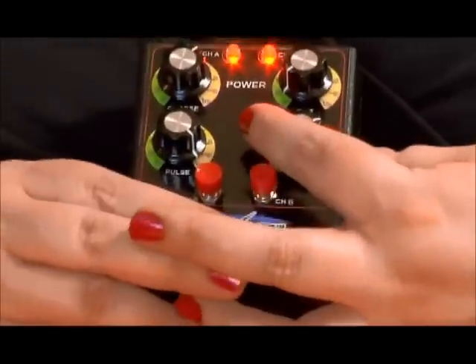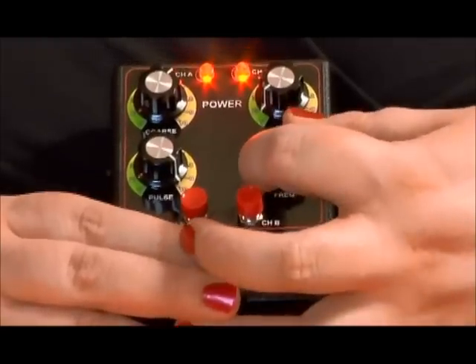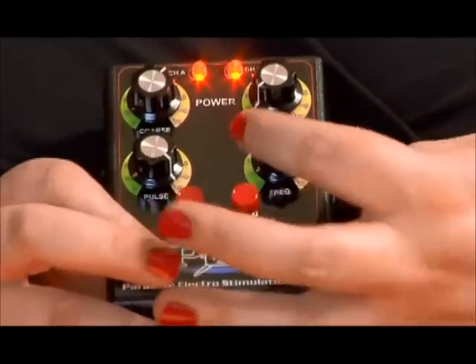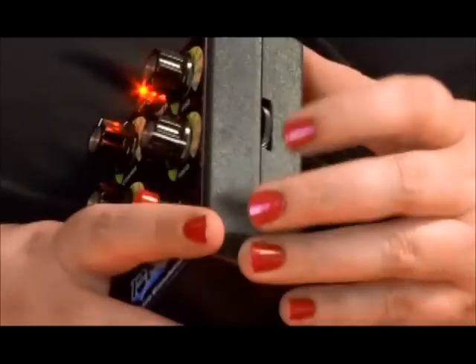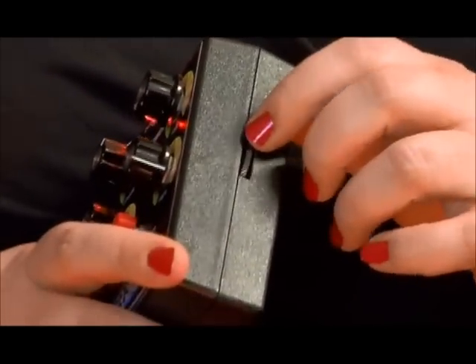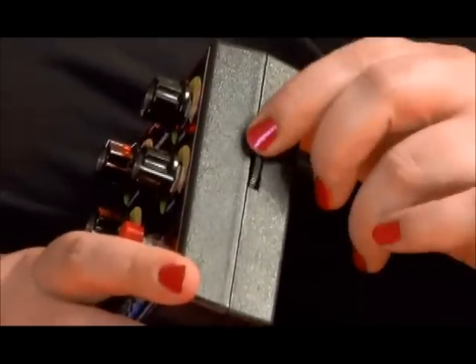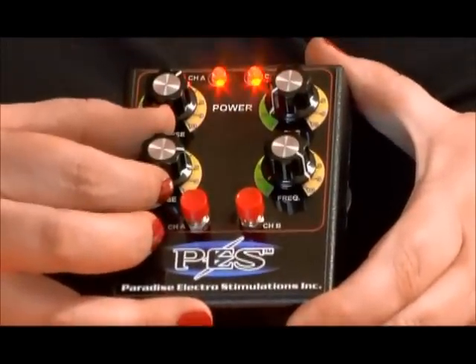You have the frequency, which most people are going to usually find they like between four and eight. The lower it is, the rougher it is; the higher it is, the smoother it is. On the side of the box there's a dial that also affects the frequency — you roll it upward for a rougher sensation, downward for a smoother sensation.